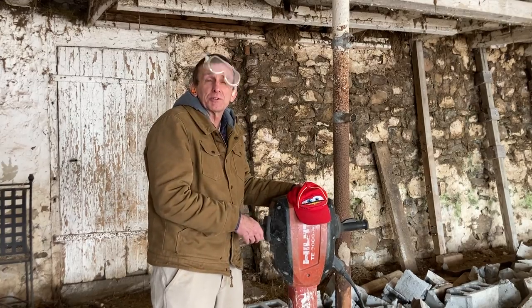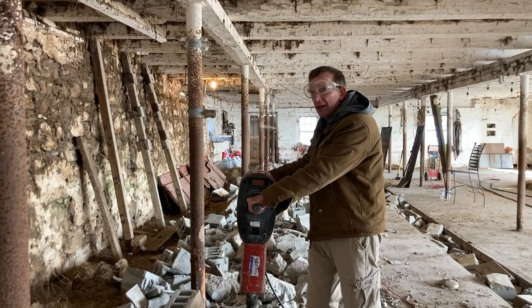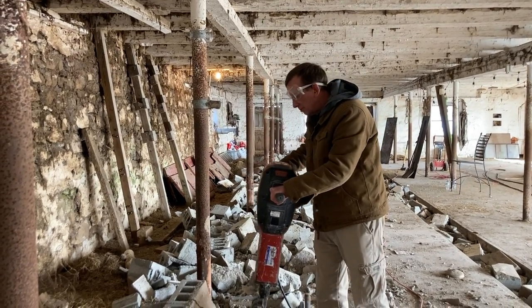I'll put them on and we'll see if we can do this. So now when I'm done I want you to do it. The trigger is on the right and you just pull the trigger and then it will start to go.